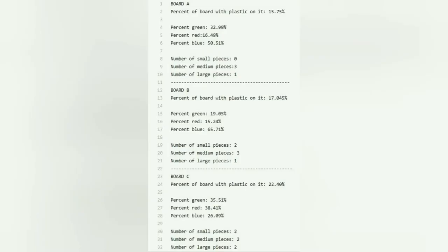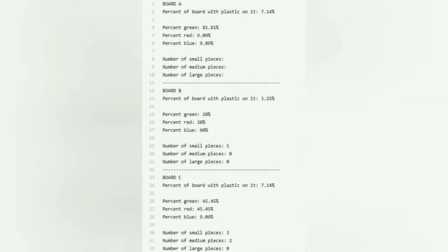Here are two examples of the plastic statistics we were able to calculate by hand for multiple boards. One of our mission goals was to identify the colors of different plastics, which we were able to achieve. Overall the mission was a success — we got photos of most of the boards and figured out the plastic statistics, although we did so by hand.